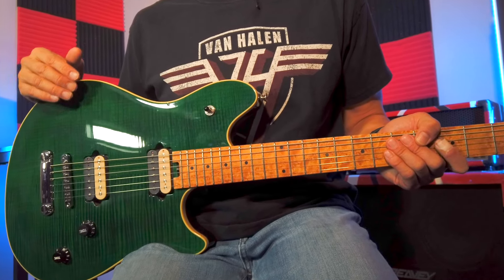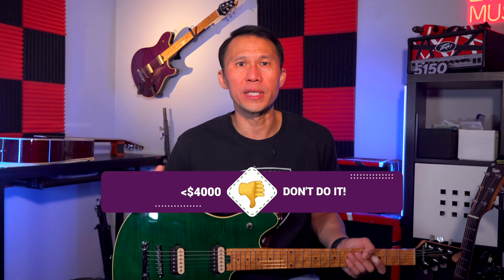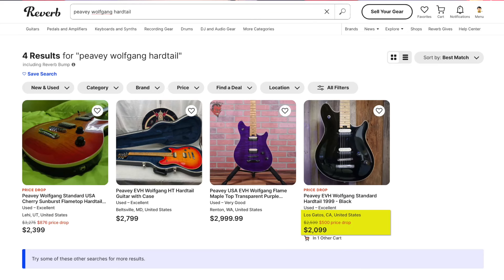With inflation in 2024 money, you're looking at roughly $3,480 USD as of this recording. Personally, if you can score a Wolfgang standard — either the stoptail or Floyd Rose version — for less than three grand, you're getting a good deal. Between $3,000 and $4,000 is about fair market value. I wouldn't pay more than $4,000 unless it's the first-year 1996 quilt top, but they didn't make the stoptails the first year. As of this recording, there are a couple available for about $2,100, and a purple one listed for just under three grand, so if you're in the market, take a look online right now.